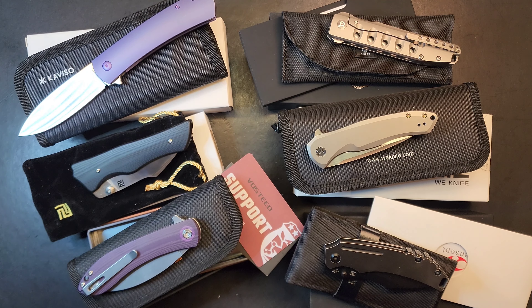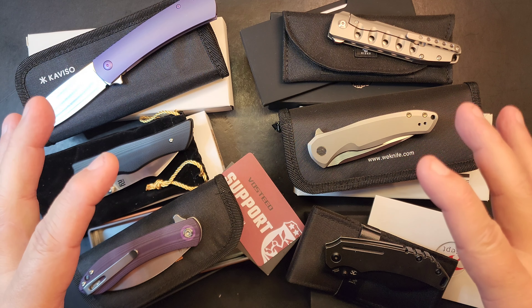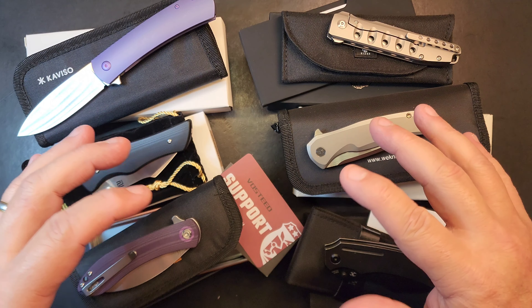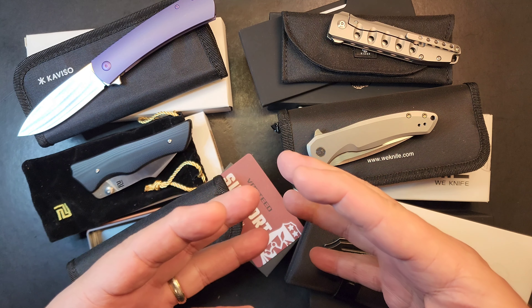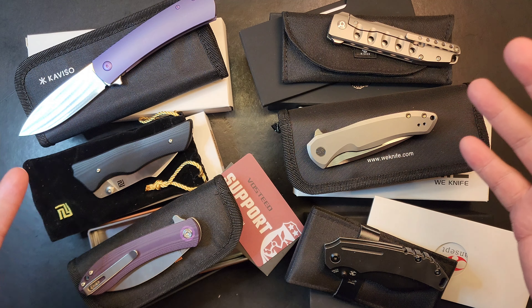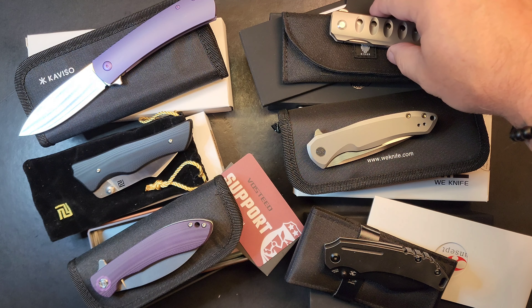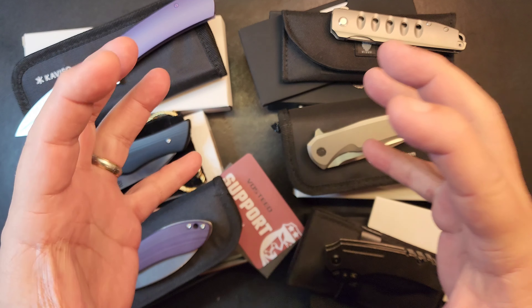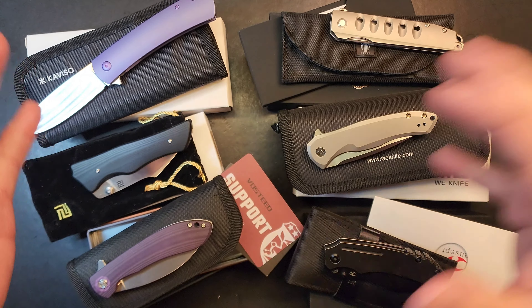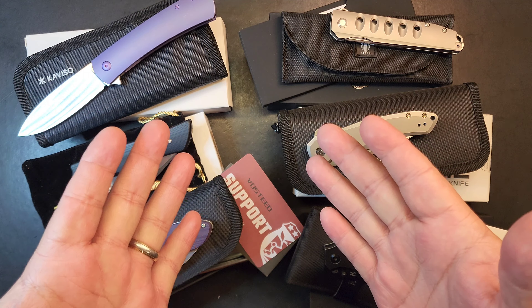A little different with this purge — at the same time this video drops I'm also listing these on eBay, running concurrently. Ultimately I'm just trying to free up cash so I can bring in inventory and keep product on the channel for daily content. I'm not trying to make money; I have a bankroll invested in the channel and I'm just trying to keep it going forward.